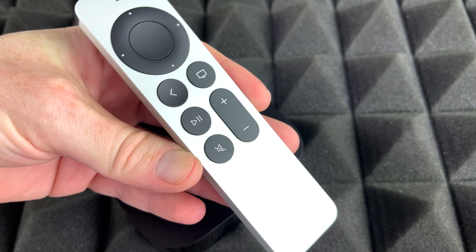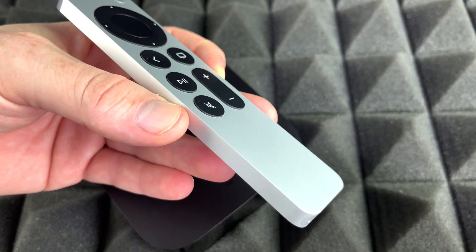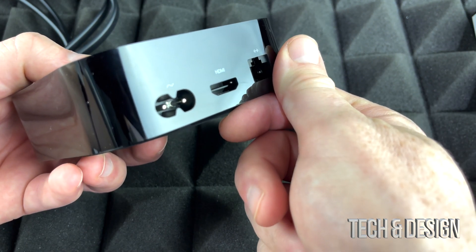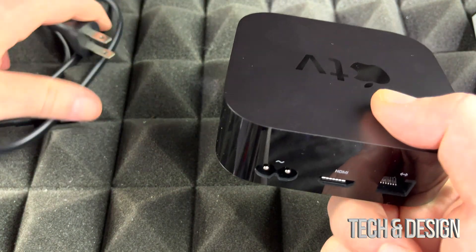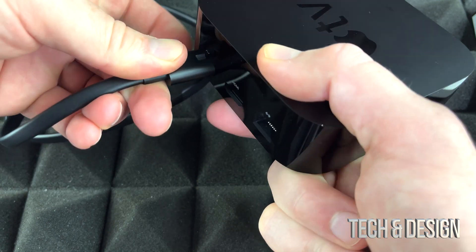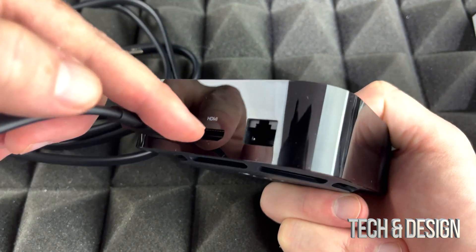You don't actually need to charge it before we set this up because it already comes with some charge, but I just wanted to show you that so you know what to do once the battery runs out. Now, looking at your Apple TV, you're gonna see all your ports: Ethernet, HDMI, and the power port. We're gonna start with the power cable — this cable goes right there, so just plug that in and make sure it's nice and secure.